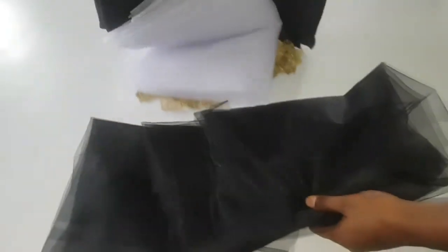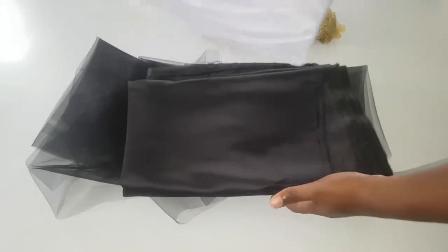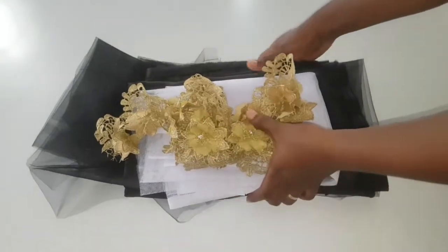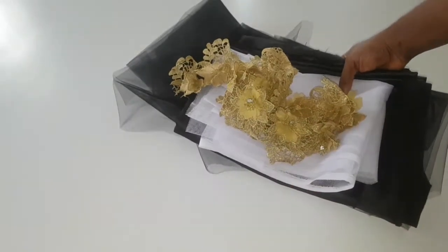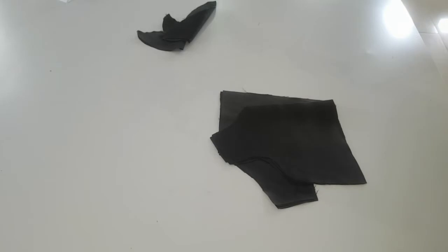For this tutorial I'm going to be using four yards of black net fabric, two yards of satin fabric, one yard of hardness, and one yard of lace trimmings.